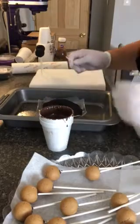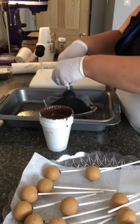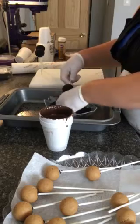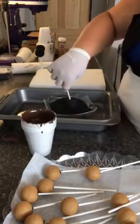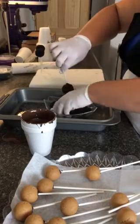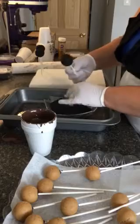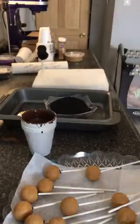Now I'm just doing the side a little bit, and then the sprinkles. And that's it. Alright?